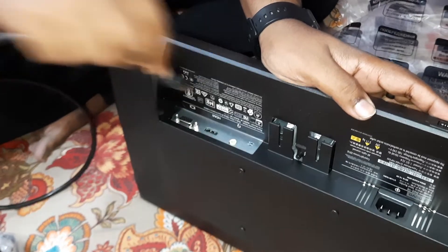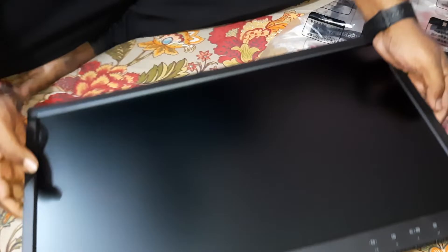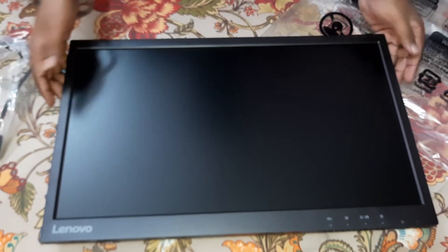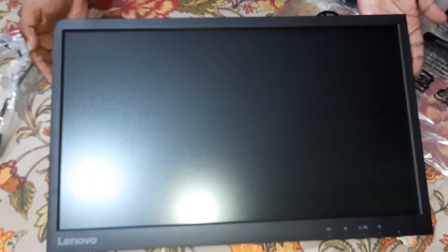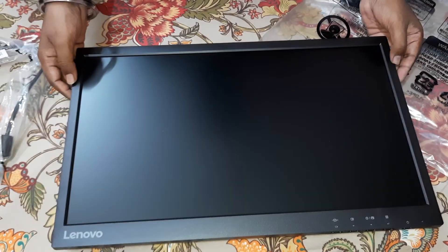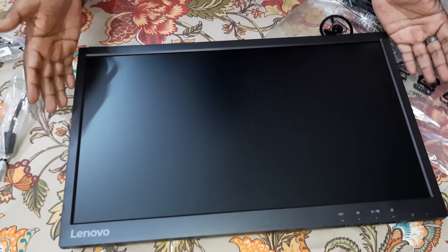Okay guys, that was the unboxing and first impression of this unit. The impression was really nice — the build quality, weight, and features are all quite impressive. Please like and subscribe to our channel, and I'll be doing a full review of this unit very soon. Stay safe, thank you!